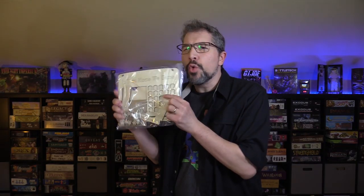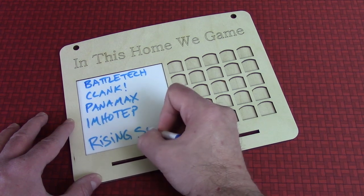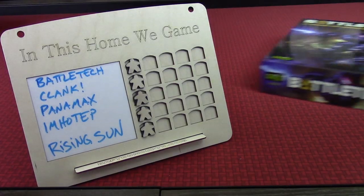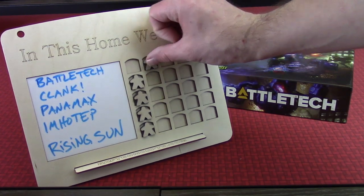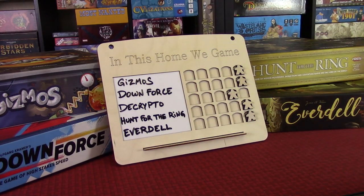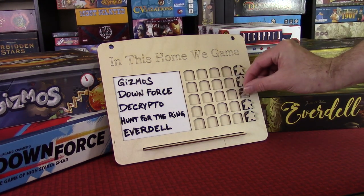So how does this work? Well, the idea of the 5x5 game challenge board is to list 5 different board games that you'll play at least 5 times throughout the year. And then each time that you play one of those games, the corresponding meeple tracker token is advanced along that tracking area. Once all 5 meeples have completed the tracks for all 5 games on your list, you have completed the challenge and you win!